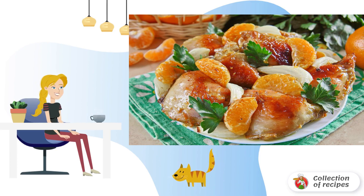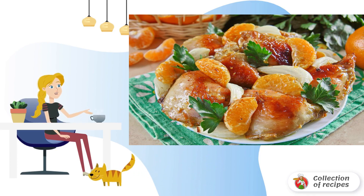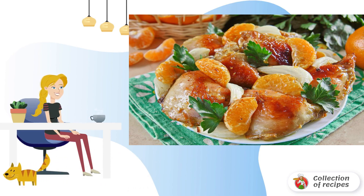The chicken and tangerines are ready. Put the chicken on a common dish, add the baked onion and tangerine slices, pour over the resulting juice, and garnish with fresh herbs. Bon appétit!